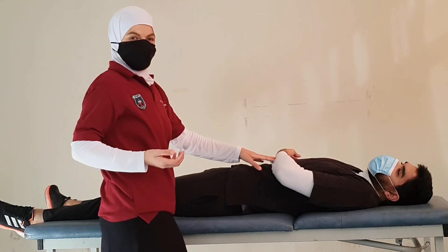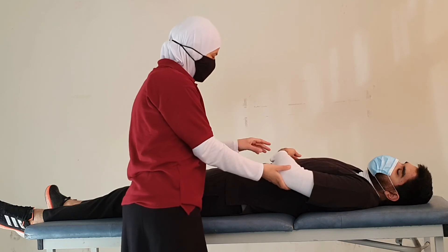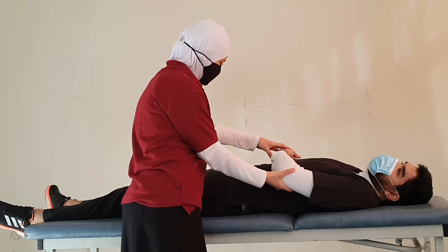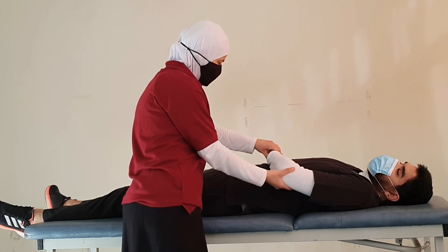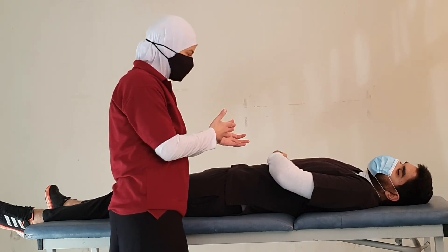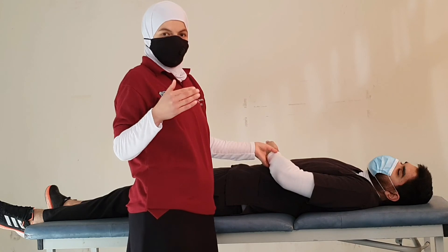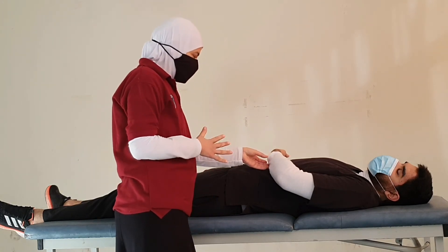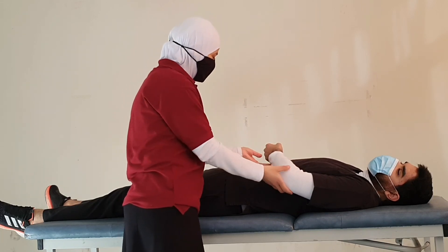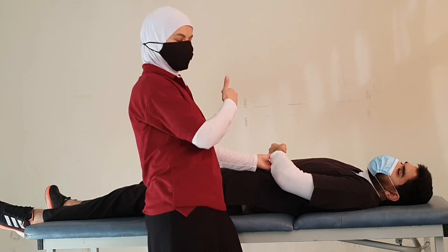For example, when testing wrist extension in the gravity-eliminated position, the patient might substitute by performing full forearm supination. To an unobservant therapist, this might look like wrist extension and they might assign a grade of 1 or 2 incorrectly. To avoid this, we need to pay close attention to ensure it is exactly the movement we want, and stabilize the other segments so they are not moving along with the segment being tested.